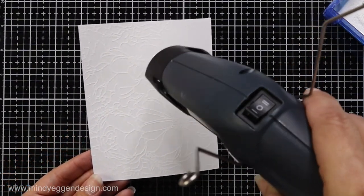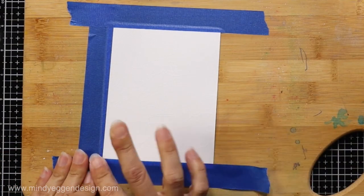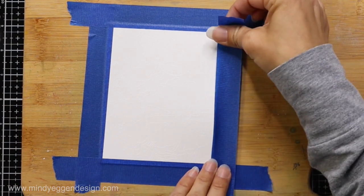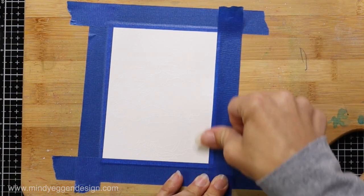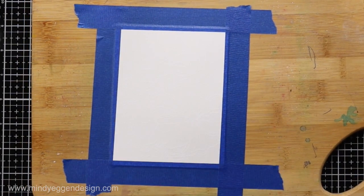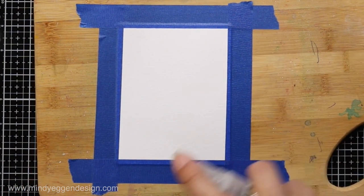After my embossing powder is melted, I'm going to tape the panel to a board — just a cutting board from my local store — holding it down with some blue painter's tape. I want to make sure this stays nice and flat because I'll be adding some water to it and I don't want it to curl up.